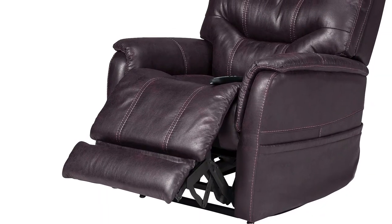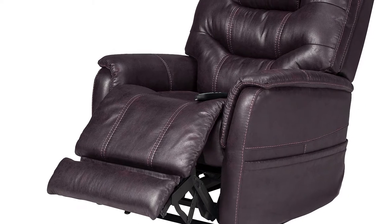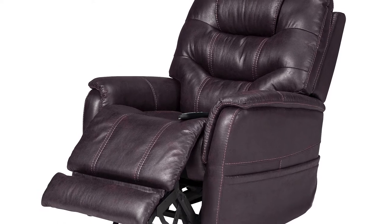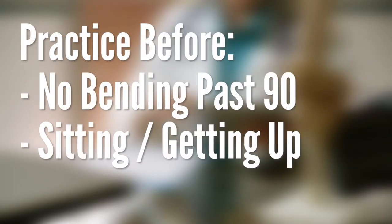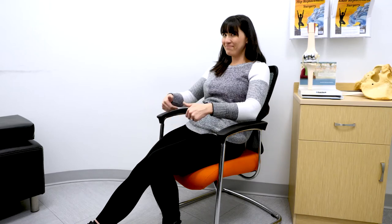Recliners can be more comfortable to sit or sleep in and are okay to use. Just make sure that you're able to sit in the chair, raise the footrest, and get out of the chair without bending past 90 degrees or twisting. Practice before surgery to make sure it is doable. If you're in a pinch and need to sit in a seat that is too low, you can slouch or lean back to open up the angle. Use the locked elbow method to make sure you don't bend past 90 degrees.